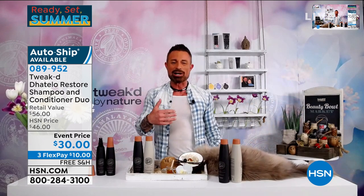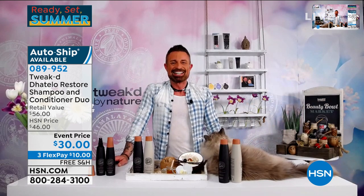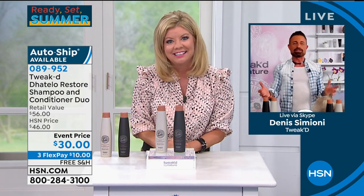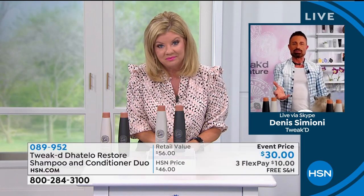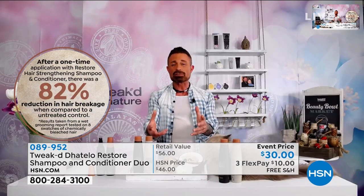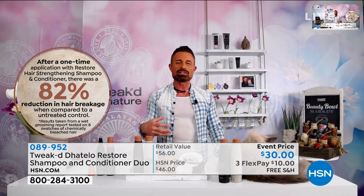So Dennis, what are your number one shampoo and conditioners here at HSN? So this is where we started — basically I wanted to create a lathering shampoo, but a good-for-you lathering shampoo. And that's why we scored an 82% reduction in hair breakage, which is unheard of using a shampoo.